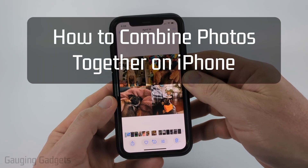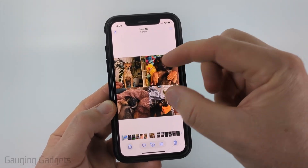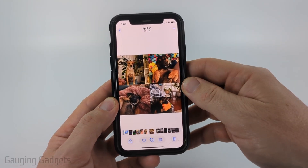How to combine photos together on an iPhone. In this video, I'm going to show you how to combine photos into a collage for free on your iPhone. You can have it in different sizes, different amounts of photos — if you want to do two photos, eight photos, anything you want for free.